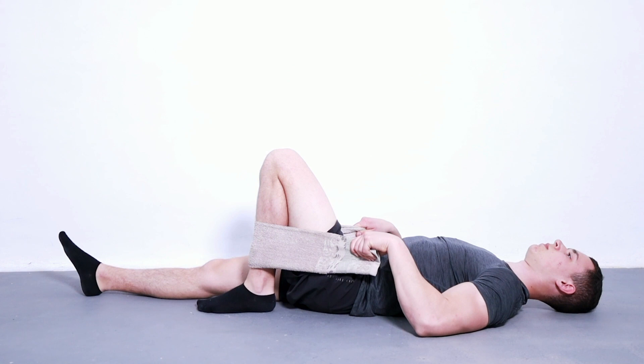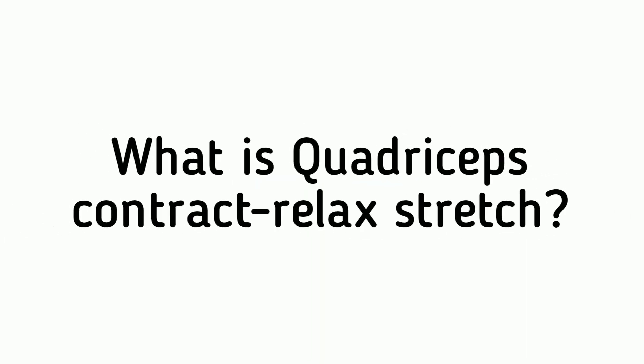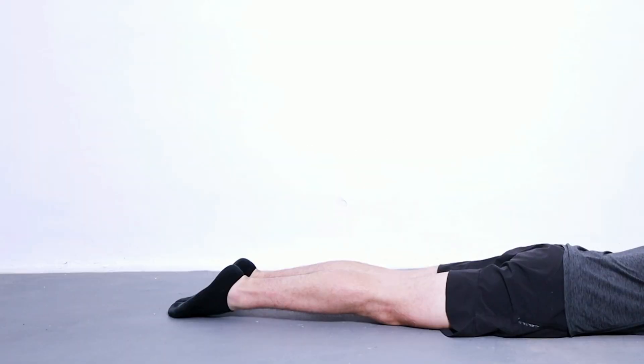Assisted knee flexion helps you build strength in your knee. It is a great way to improve your mobility as well as your ability to walk or run. It is also a good exercise for improving the stability of your knee.